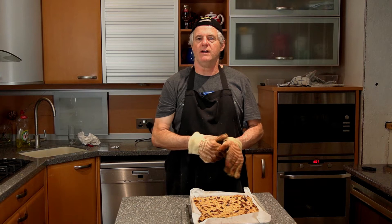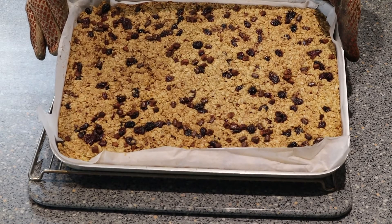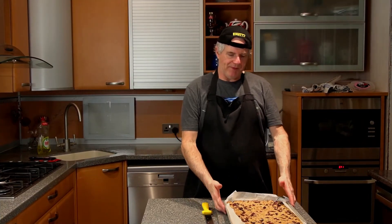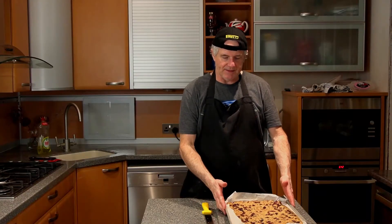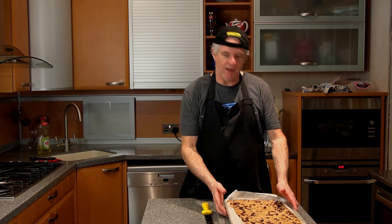We're going to want to leave this to cool down for at least one to two hours because it is absolutely hot. But I'm looking forward to cutting and tasting it. The flapjacks have cooled down — this is the cherry and chocolate — and it's looking really really nice. We'll get them out of the tray and cut them up.